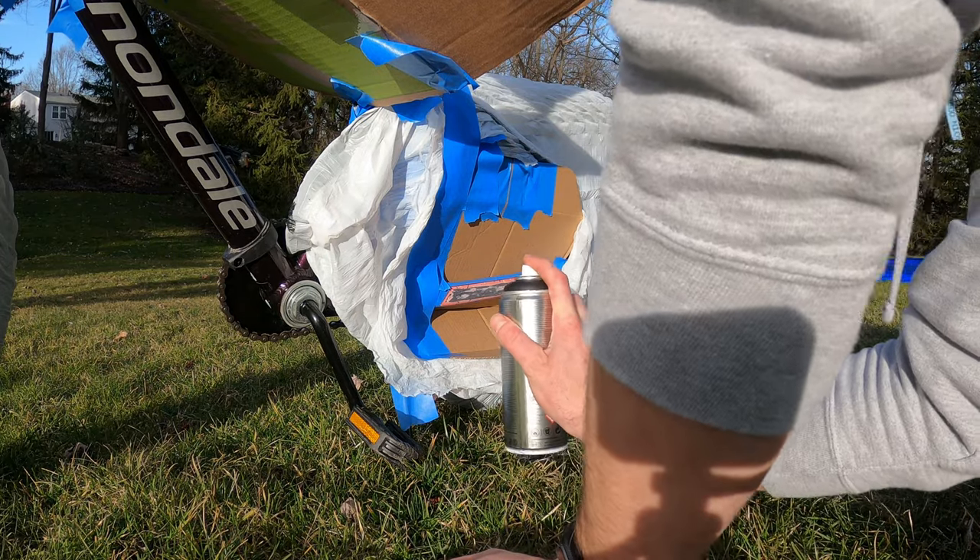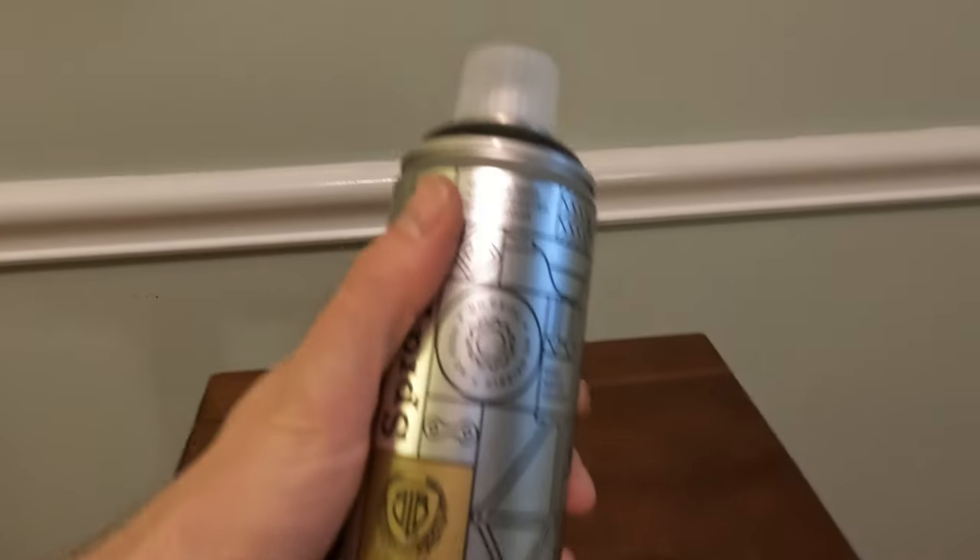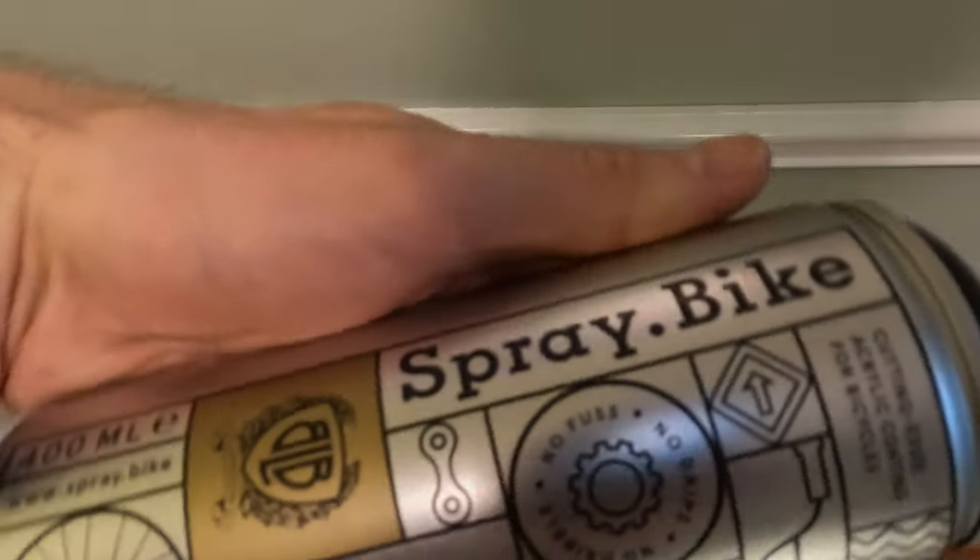Hey, Lanky Cyclist here. So a few weeks ago, I painted one of my kids' bikes — bought some spray dot bike paint — and I thought I would tell you how it went.